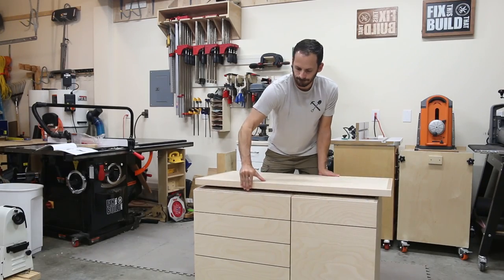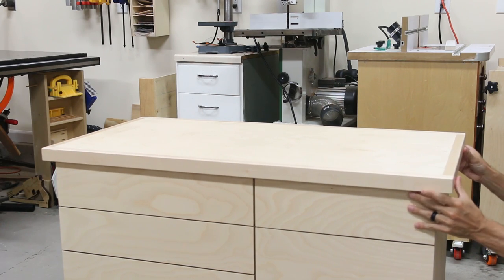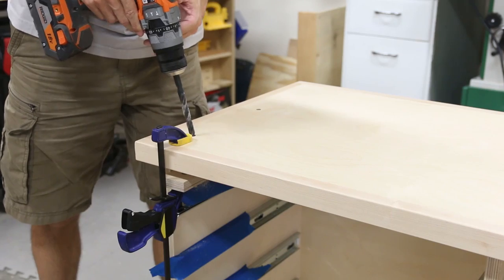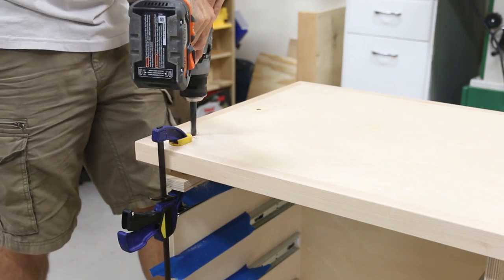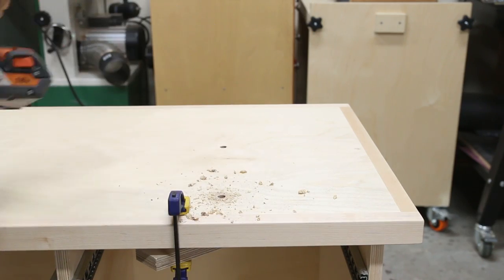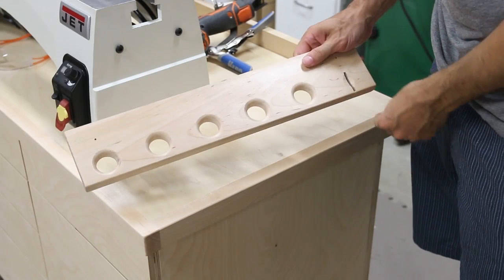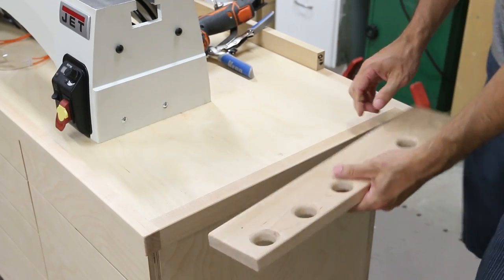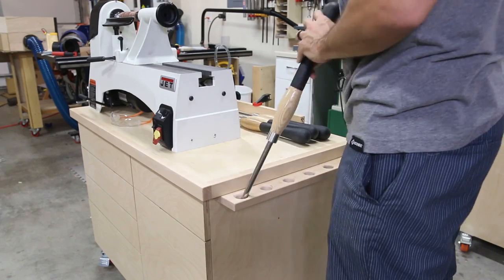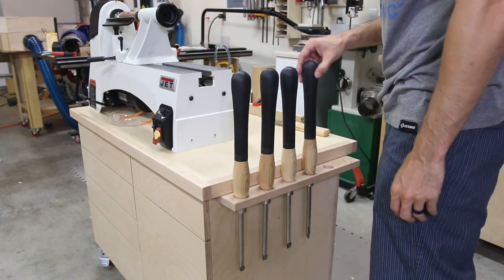I sized the base so I would have an overhang on all the sides for some accessories later, so I positioned the top, clamped it in place, and screwed it to the base through the top supports. I laid out where I wanted the Jet lathe to go and then drilled the mounting holes using the measurements from the manual, then secured it with bolts from underneath. To hold my turning tools I grabbed a piece of leftover maple and drilled holes for the carbide tools and a slot for my parting tool — this is going to work great now but I can always make a new one down the road if my tools or needs change.